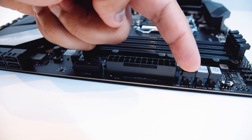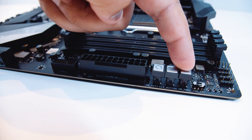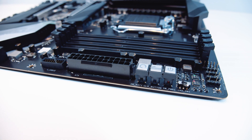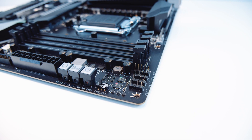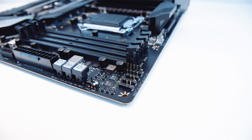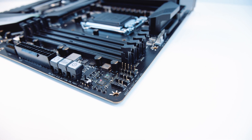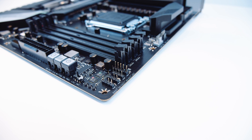There's also a bunch of switches: one for reset, one to clear CMOS, one is a power switch, and there's an LN2 switch — that's why those switches are there in the first place. There are also two 5-volt addressable RGB headers and a regular 12-volt analog RGB header. It's actually got quite good RGB support right out of the box.